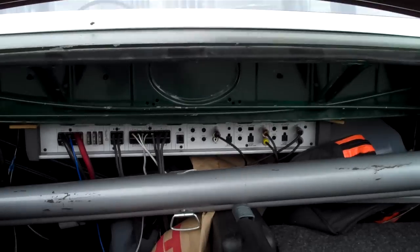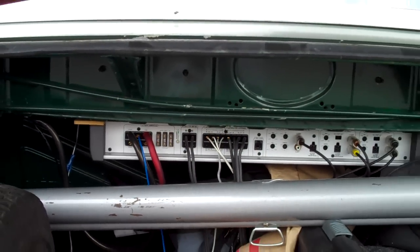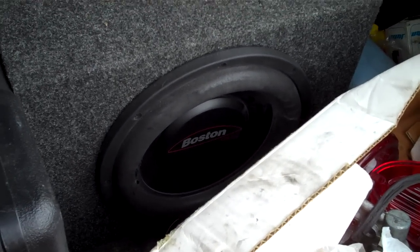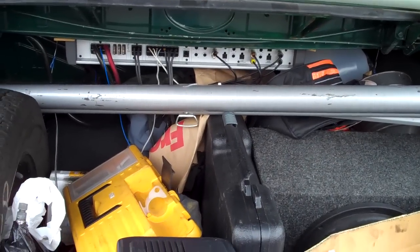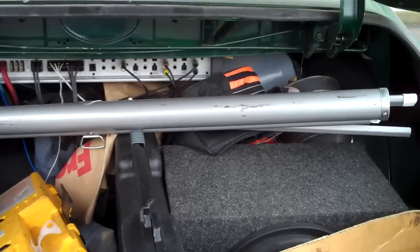First things first, we go into the trunk. You'll notice a pretty heavy duty amplifier back there. That's a five channel amp and it powers the four corners in the car plus the subwoofer which I've got hiding back here. All speakers in this car are Boston's. This is a Boston sub. The amp's also a Boston amp. And it does a pretty good job. I was concerned about powering so many speakers through a single unit but it actually sounds really nice and clear and works very well.